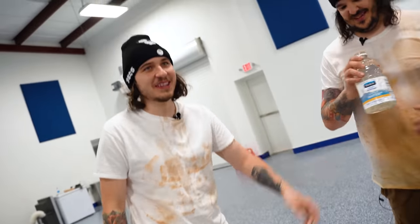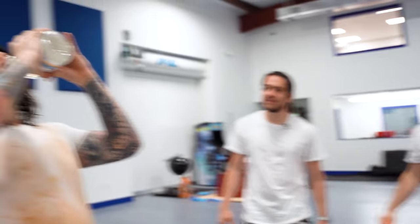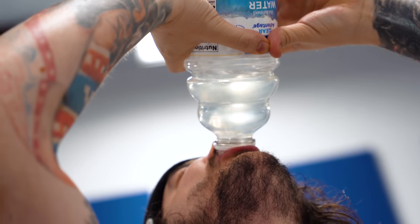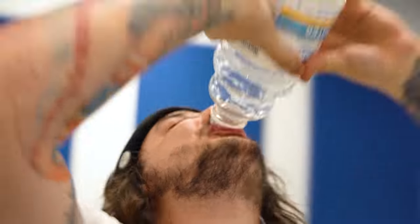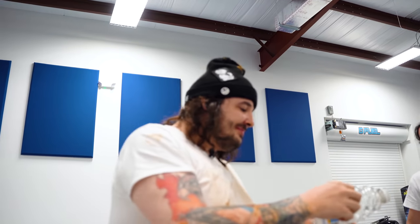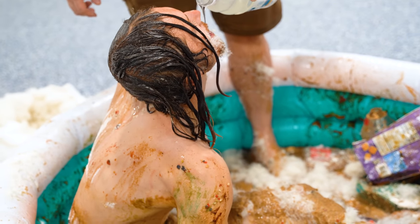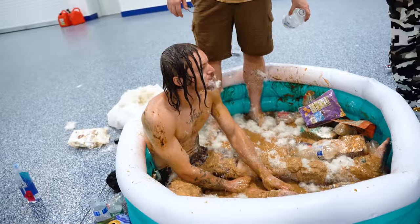I'd give you five grand if you finish this bottle. Five thousand USD — just don't think of cum. He's tanking it. That's free money. His eyes opened up wide. No freaking way — that was delicious. He clearly likes it. Just disgusting.